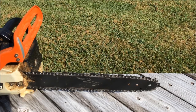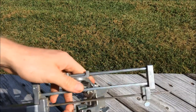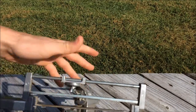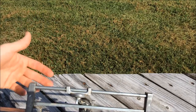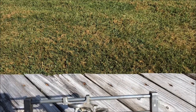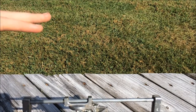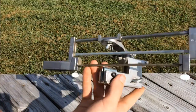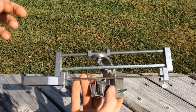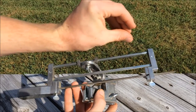One drawback with this particular sharpener is that it has to be mounted on a bar. Some people will use an old bar mounted in a vise, so if they have multiple chains to do they aren't having to switch the sharpener between chains on the chainsaw bar. It's not really a fault, just a drawback. Bars can get expensive and they have different widths — the pitch, I think it's called — for the part that sets down in the groove.